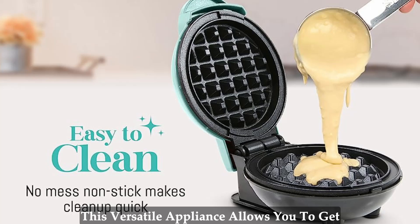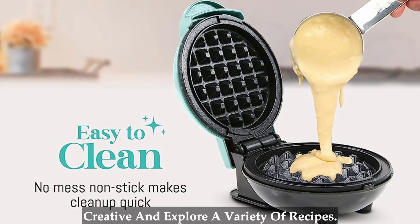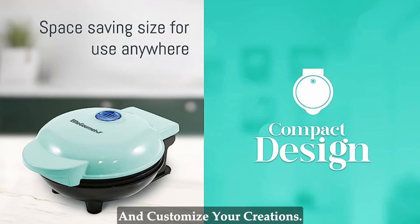But that's not all. This versatile appliance allows you to get creative and explore a variety of recipes. From sweet desserts to savory waffles, you can add your favorite ingredients and customize your creations.